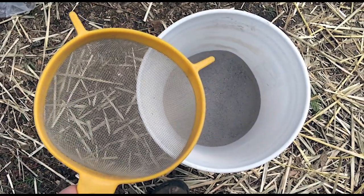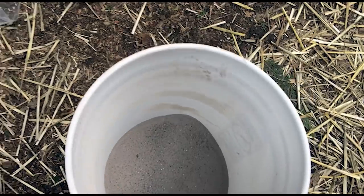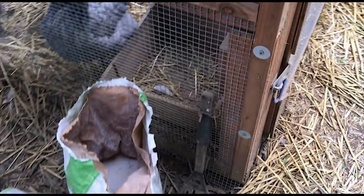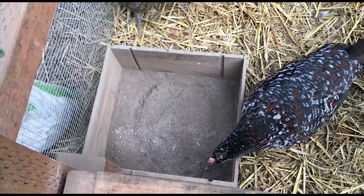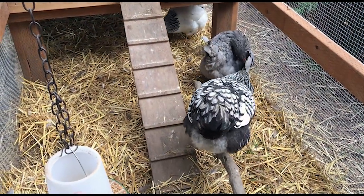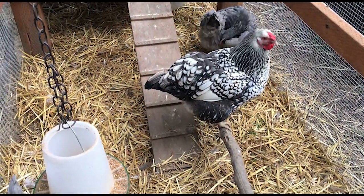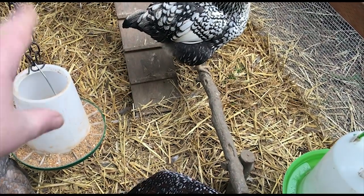I just sifted some wood ash from the wood stove into this bucket. Now I'm going to get some dirt in there and some diatomaceous earth and clean up their little dust bath area. I think tomorrow before I let them out I'll put some diatomaceous earth around in this straw just to make sure we're taking care of any issues in here also.